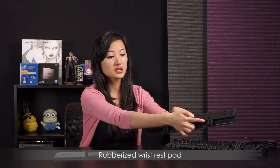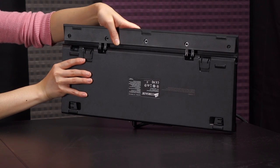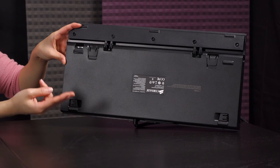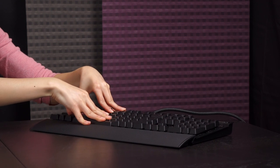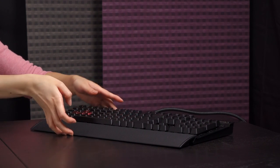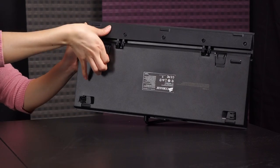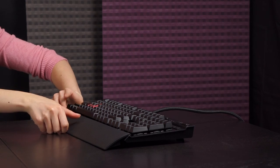Moving right along — you get this smooth rubberized wrist rest with two hooks on the back, and it's really easy to install. Just line up the hooks with the mounts and simply press in. Now on the bottom of the keyboard there are two kinds of feet: the rubberized type that keeps the keyboard from shifting around during intensive gameplay, and a different angled type if you prefer that kind of comfort.